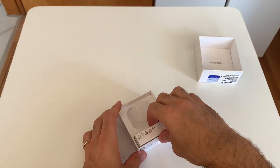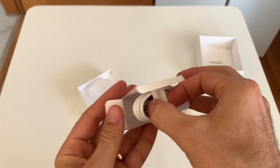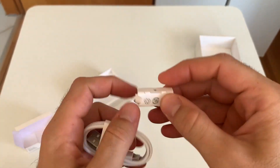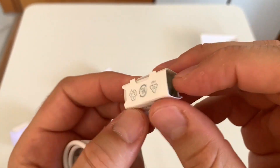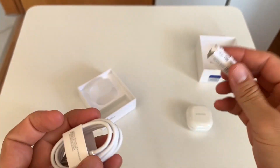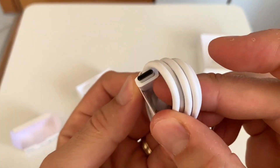There is also a charging cable and air tip silicons inside the box. There are 3 different sizes of silicone available. The charging cable has Type-C to USB-A tips.